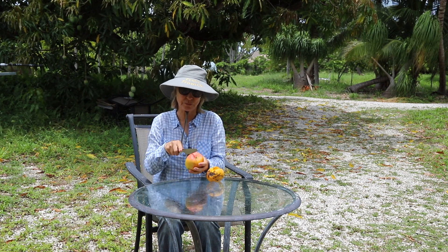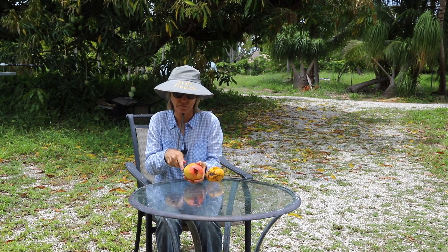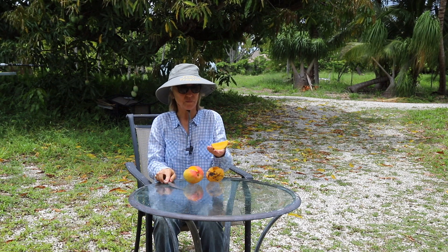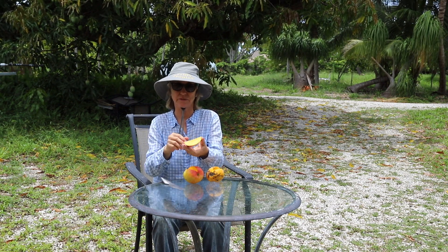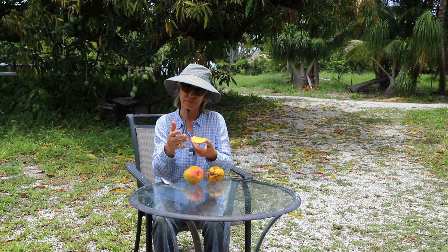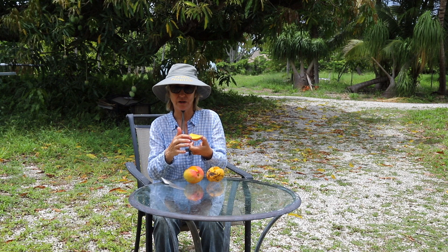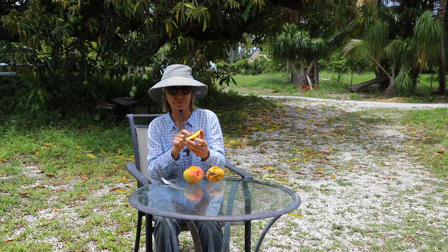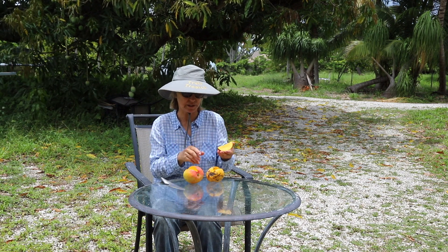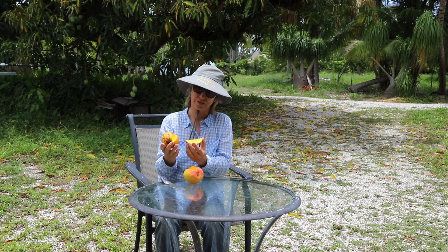This one's pretty firm, so it's possible that it could be a little bit underripe. It still has a little difference of color in the skin. Near the skin is more solid and then it's darker. It looks like possibly not as firm closer to the seed. But huge difference between those two.